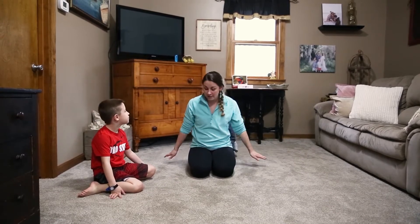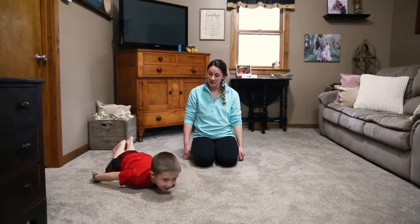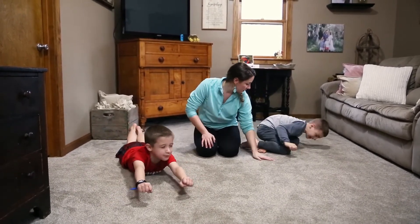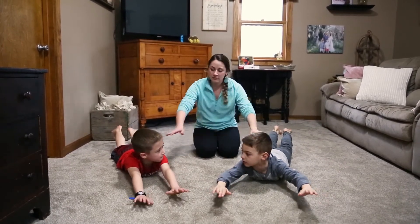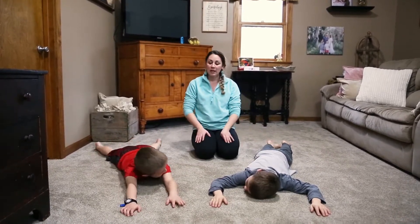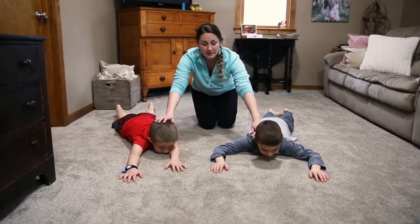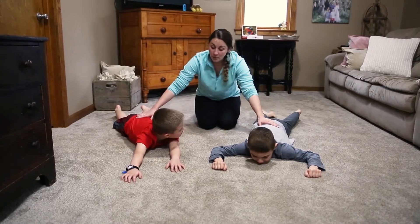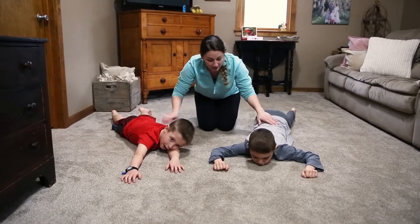So the first exercise we're going to do — guys, right beside me — I want you to lay down on your bellies. This is called Superman. Your arms and legs are together. Arms and head down, legs down, arms out. When I say go, they're going to lift up their legs, lift up their arms and their heads, and they're going to squeeze their belly and their bum.